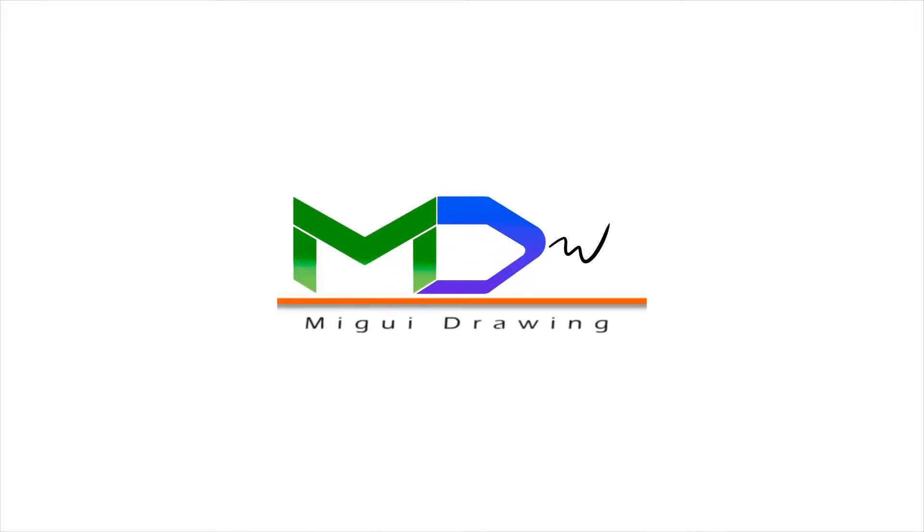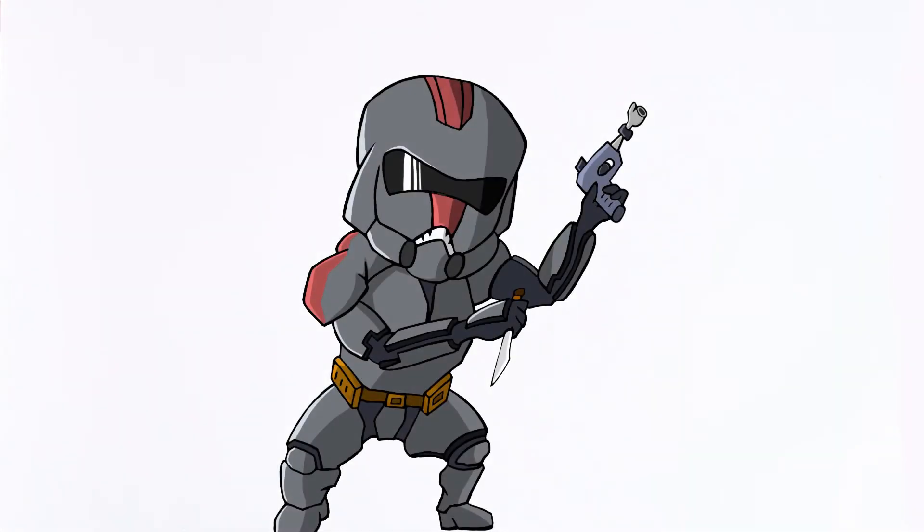Hello everyone and welcome back to MIG Drawing Academy. Today we're going to draw Hunter from the Clone Wars, so let's get started. Let's start with the helmet.